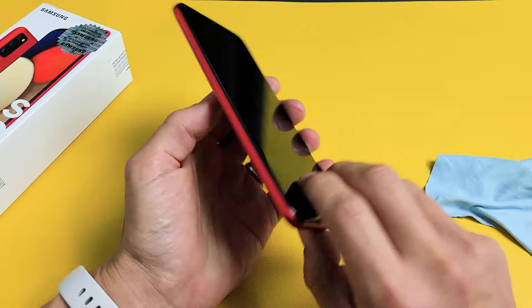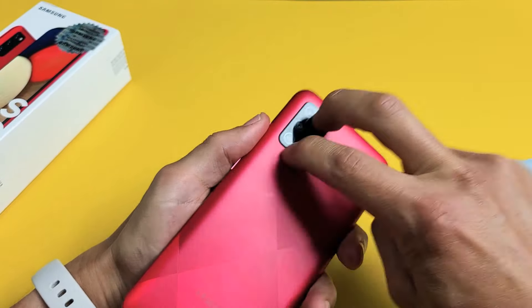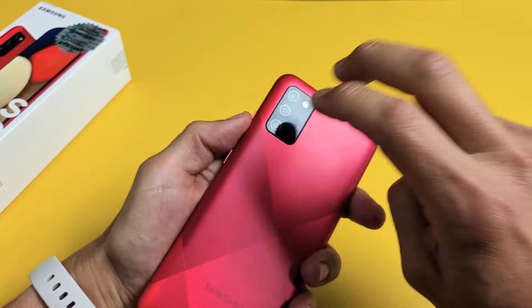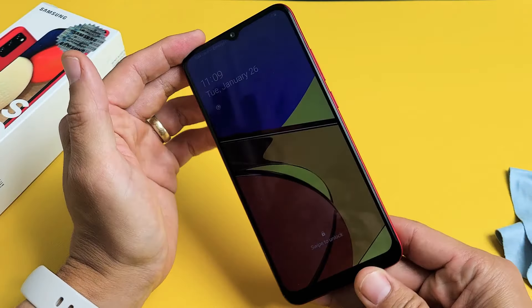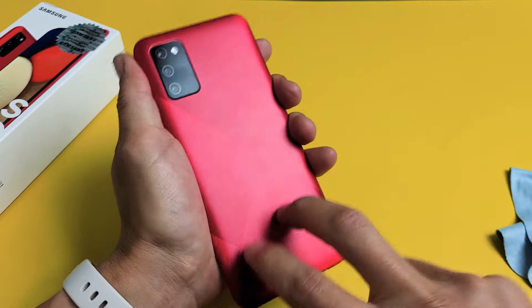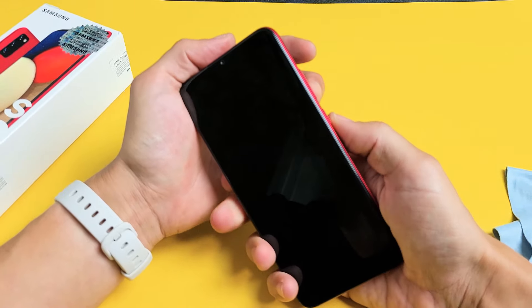Keep tapping and turn it over — same thing. Tap all over, even on the lens area. You might want to look over your phone to see if it came on, or maybe you get some white lines or half the screen. Keep on going. Turn it over and if it's still a black screen, then do the force restart again. Volume down, power — press and hold both buttons until the Samsung logo appears.